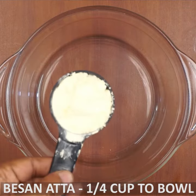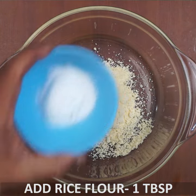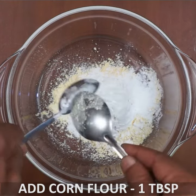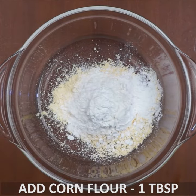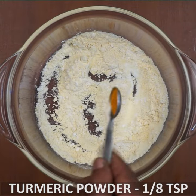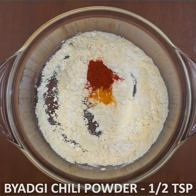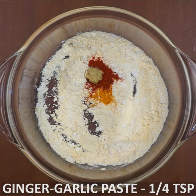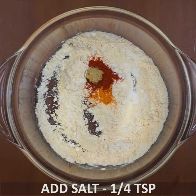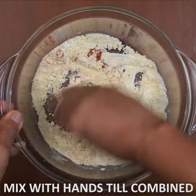Add 1 cup of peanuts, 1 tablespoon of salt, 1 tablespoon of cornflour. Mix it in a bowl. Now add 1 teaspoon of chaat masala, 1 teaspoon of ginger garlic paste, 1 teaspoon of cooking soda, and a pinch of salt. Mix it all up.